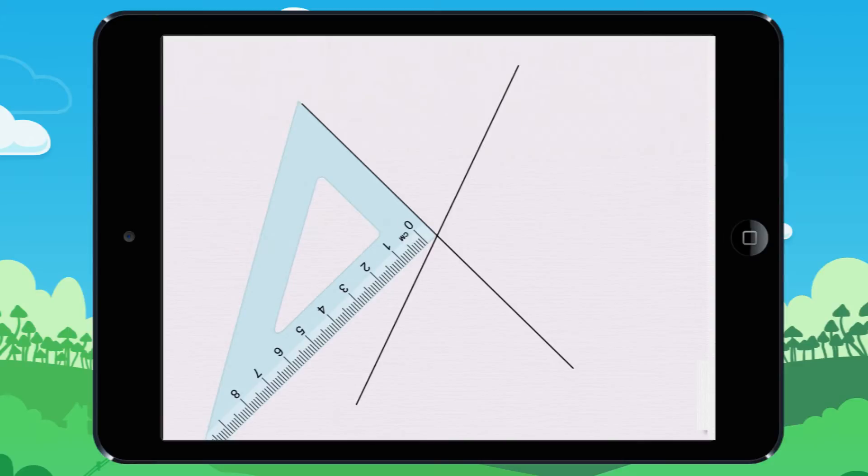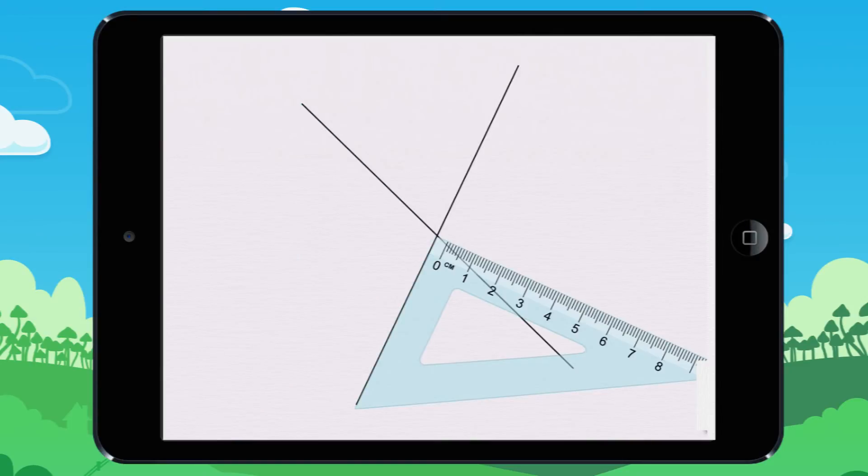Here you can see the lines are not perpendicular. And they are not perpendicular here too.